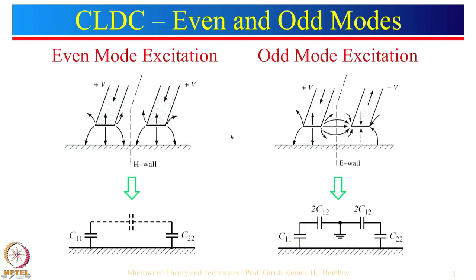The same coupled lines are shown in a slightly different way. This is one microstrip line and there is another microstrip line kept next to it. For even mode excitation, assuming plus 1 is fed here and plus 1 here — using the concept of charge theory, if there is a plus charge here and plus charge here, the current will be equal to 0 at the periphery. This 0 current can be termed as an H-wall or magnetic wall. The equivalent capacitance C11 for this microstrip line and C22 for the other will be identical, so C11 equals C22.